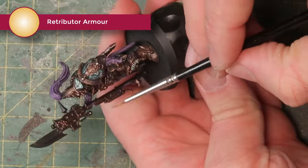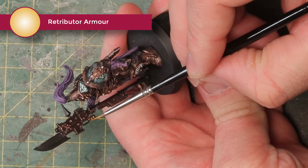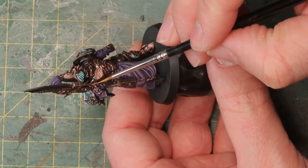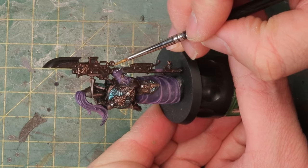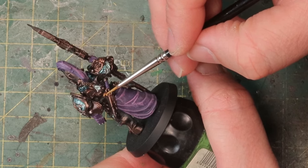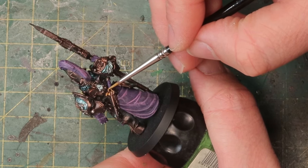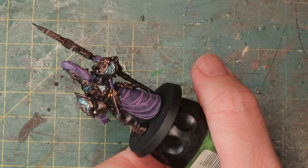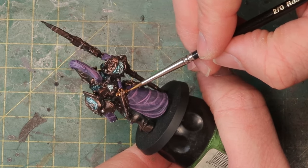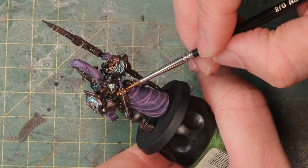I'm just gonna pick out a few details with Retributor armor — for example the little charm hanging off his spear gets a layer. I'll also paint the handle of his Misericordia with Retributor armor just to have a little bit more color, because otherwise he's just gonna be dark brown with purple, and the gold breaks it up a little bit more.